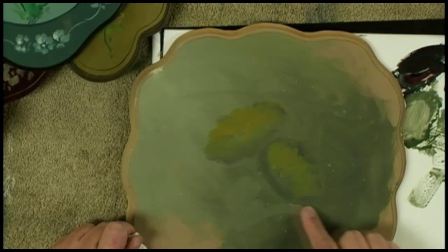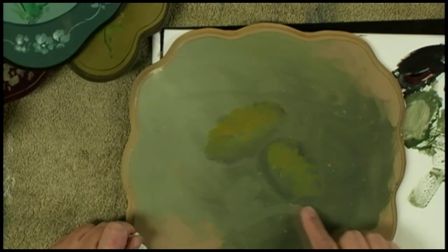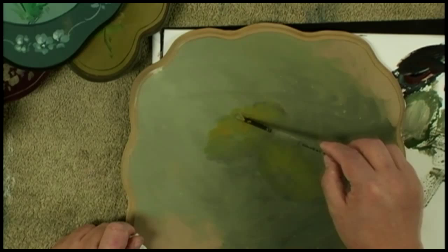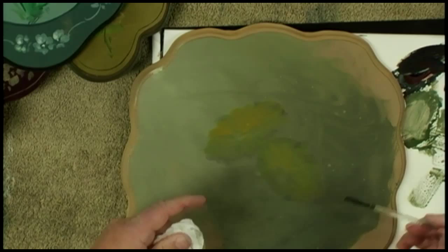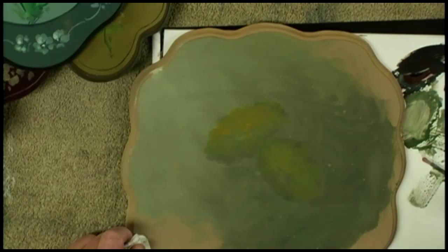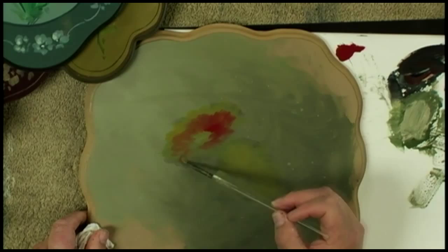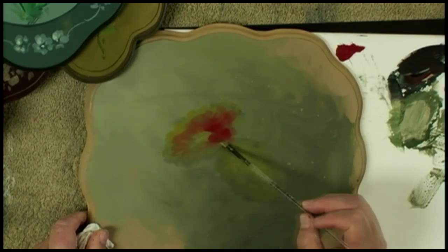I sketch going in and out — what I'm doing more than anything else is adding movement, the movement you'd see in the petal going around. Then I'll grab some other colors — this could be a toned red. I'll put a little red on the side of the flower and push that around. Pick up some more and just push that around, in and out.